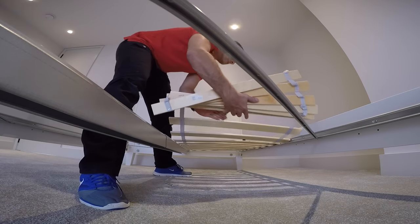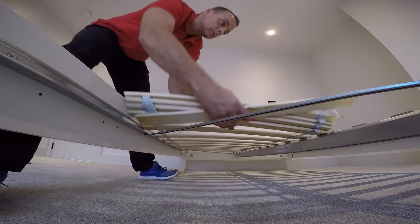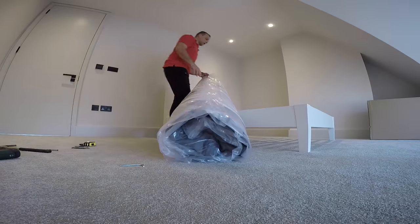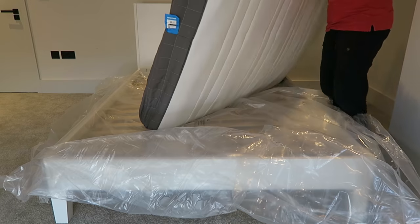Put on the slats, place them on the stoppers at the front and the back. Exactly the same on the other side — place them on the stopper and slide them in. Place the mattress — it takes about four hours until it extends completely, so it's a bit fluffy right now.